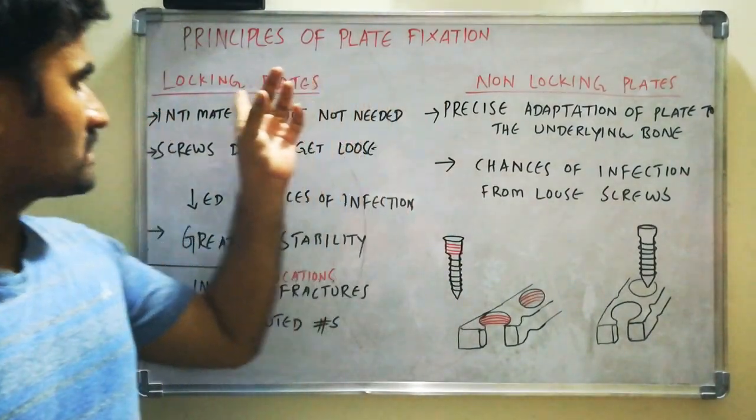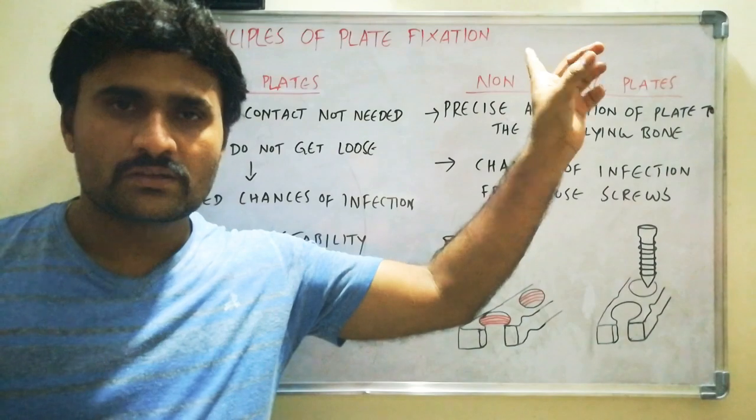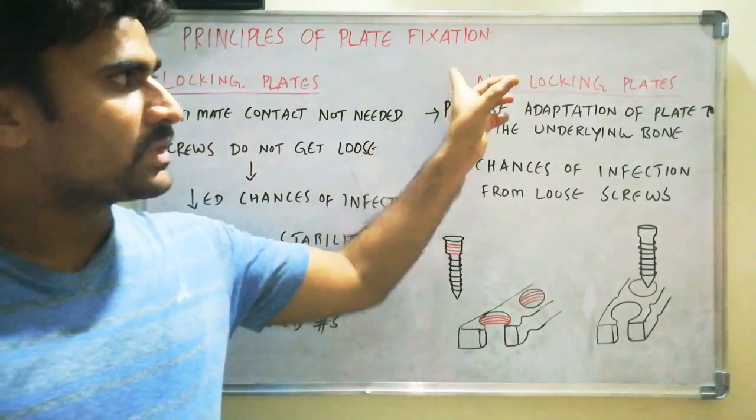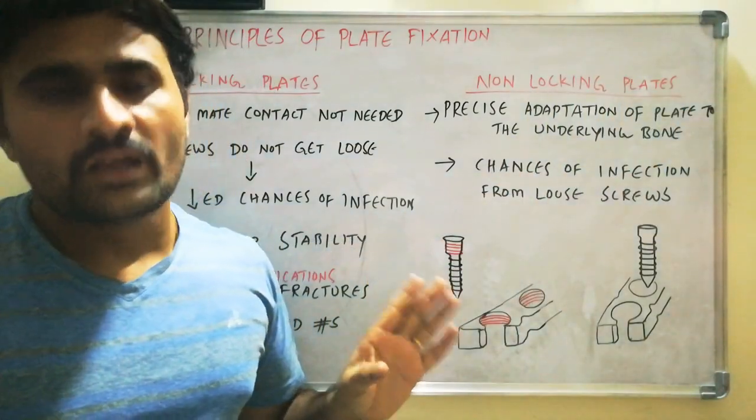In this video, we will discuss about locking plates versus non-locking plates. Generally, nowadays we are using non-locking plates.